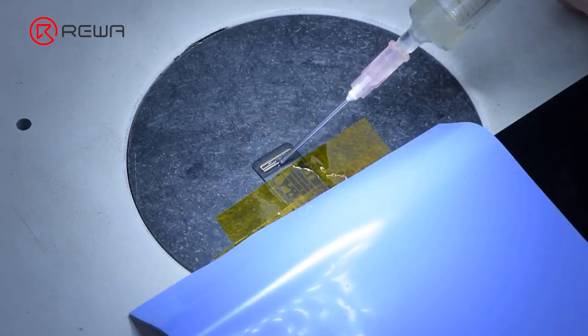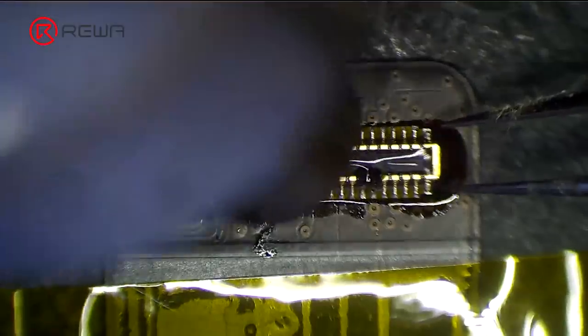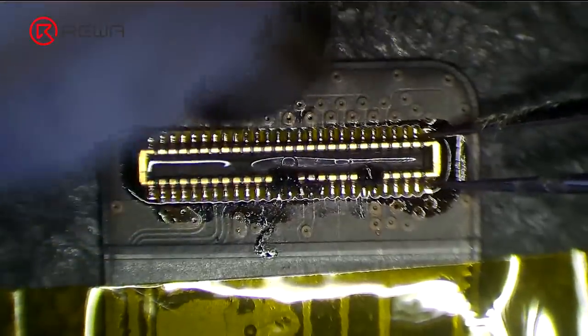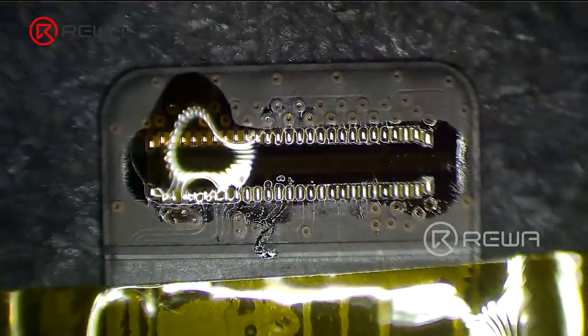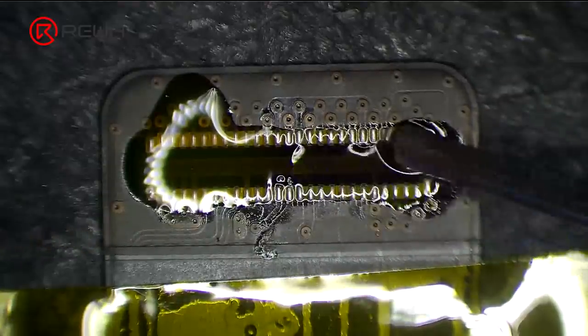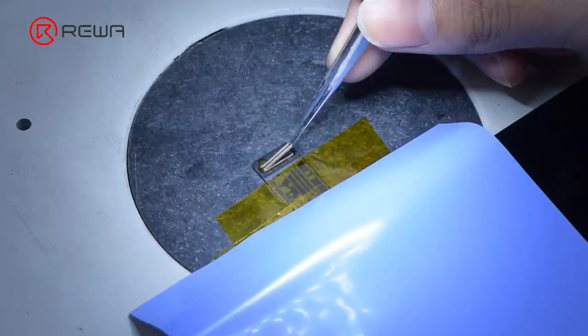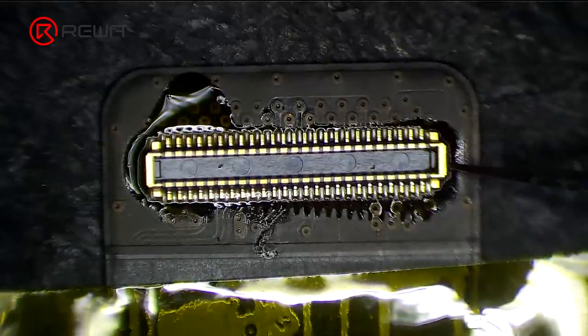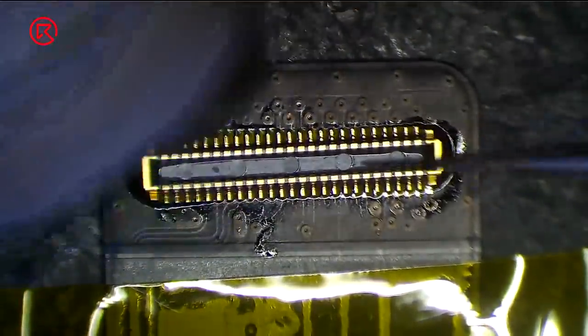Apply some paste flux to the connector. Heat with a hot air gun to remove the damaged connector. Keep applying paste flux, then get a new connector and align it. Heat with the hot air gun to solder the new connector in place.